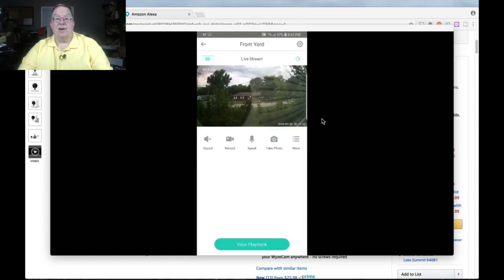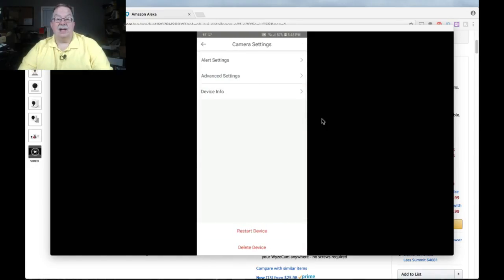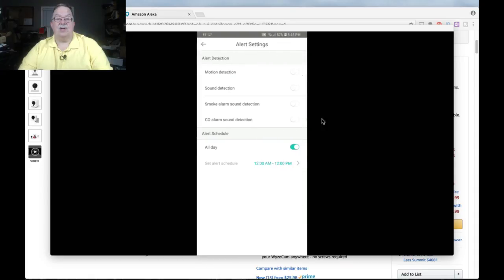Now we'll go into the setup because there are some things I really want to make sure you see — this is what definitely distinguishes this camera from the crowd. We're into alert settings: motion and sound detection. This is an outside-facing camera, so neither one of those is probably going to do that much for me. Motion detection, maybe — every time a car or truck passes. But from a safety standpoint, look at these two settings right here: smoke alarm sound detection and CO. It just says CO, but I would say they mean CO2 — they just didn't get the 2 in there.